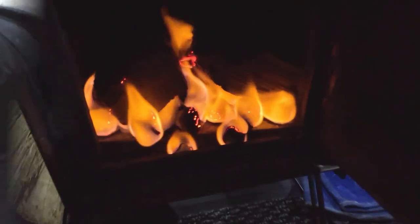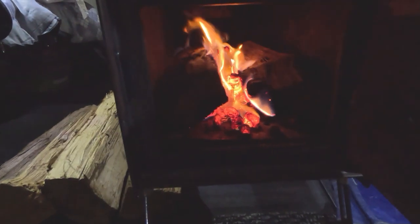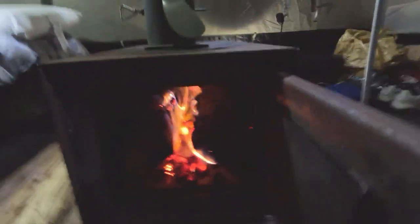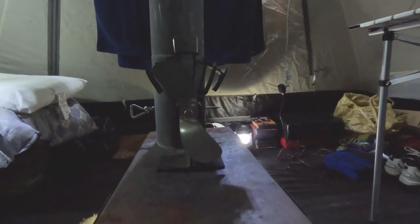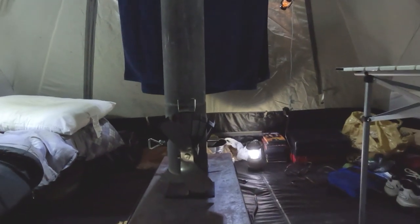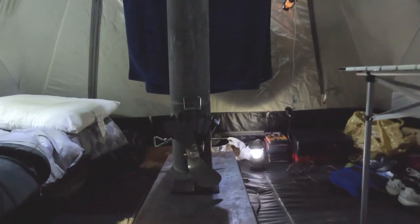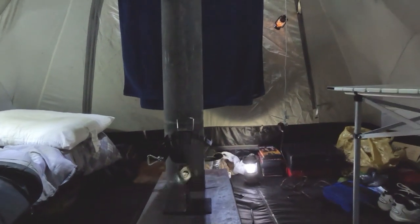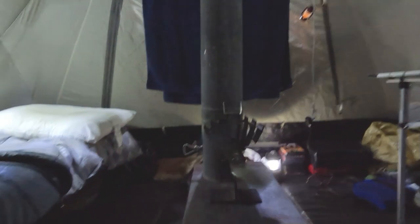All right, everybody — got the fire going. It's going pretty good. Pretty soon it'll warm up the box to the point where this little fan will start kicking in. The nice thing about this fan is it doesn't operate on batteries — the actual heat causes the metal to do something that makes it spin, which helps move the air around the tent to keep warm.